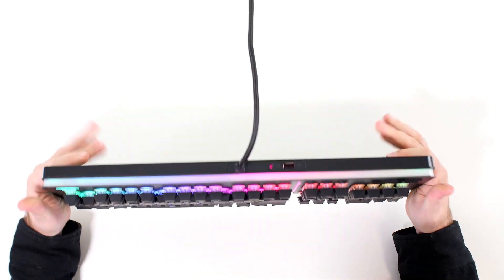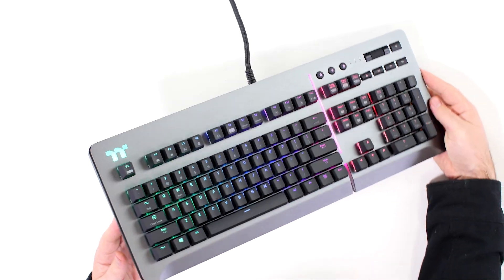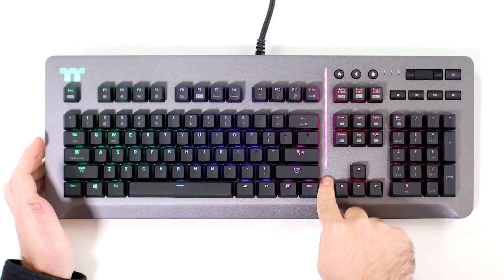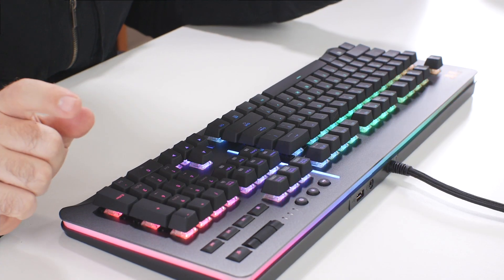The keyboard is quite sturdy and heavy. What makes it really cool is that around the sides you get RGB everywhere — that side, the middle, you get like an RGB line. The Thermaltake logo is RGB, all of the keys are RGB. So if you want to go RGB, Thermaltake goes crazy with that. I like it — I honestly like to go full RGB, as you can see behind me too.